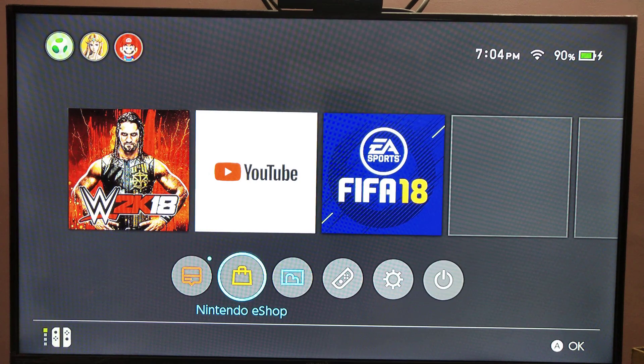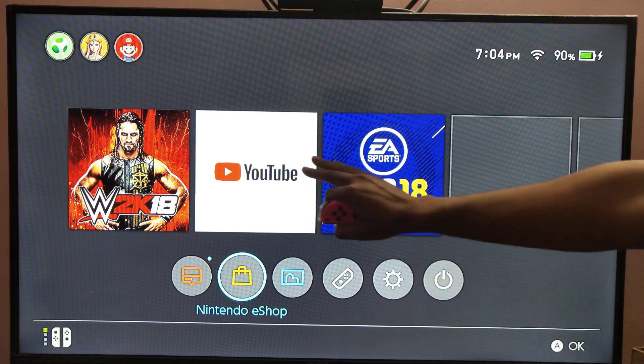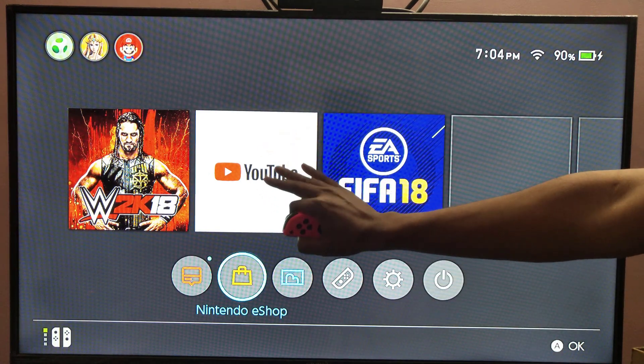Hey guys, in this video I am just going to show you how to install Hulu on my Nintendo Switch.